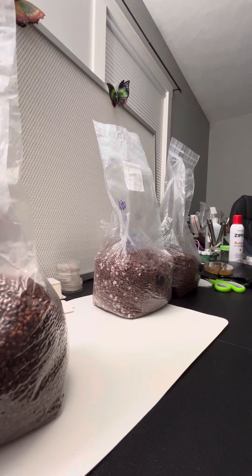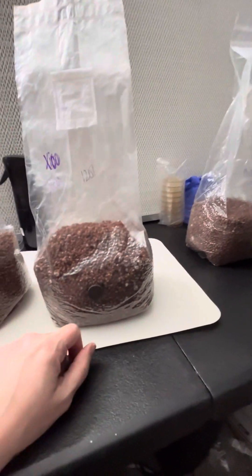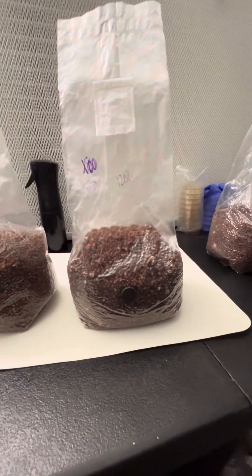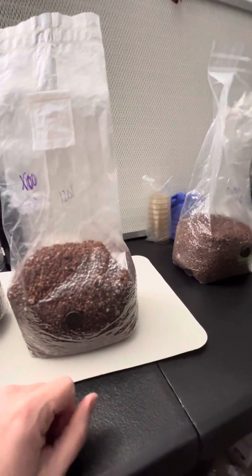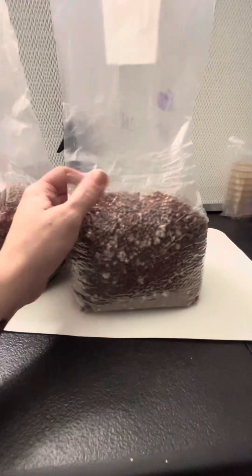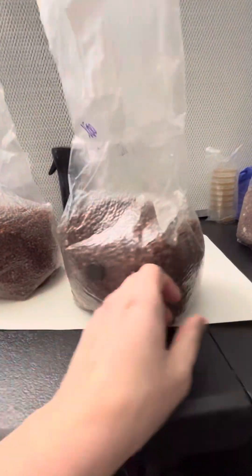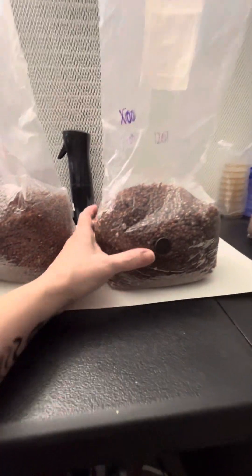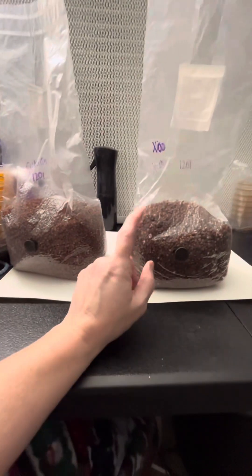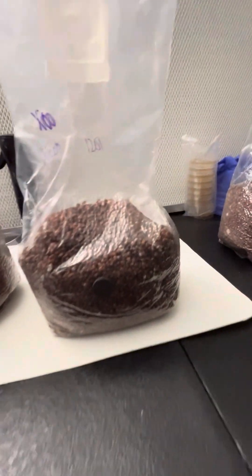Now I want to move into some other bags. I've got this Zico that is colonizing pretty quickly — it looks like I did this one on the 7th, which is crazy growth. I could break and shake this. I'm seeing a lot of good growth, but it looks like I spread out the liquid culture pretty well when I mixed it in the first place. So I'm actually going to wait to break and shake this one until I get back. But this is really a matter of preference, to be honest.